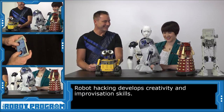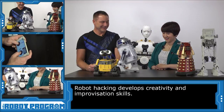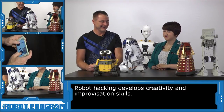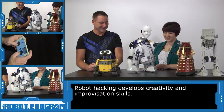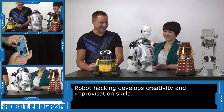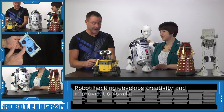Oh, he really moves! He does — he's a racing R2, he's got places to be. He likes his wheelies. And he also has the ability to record audio as well.